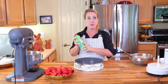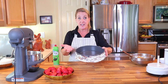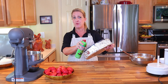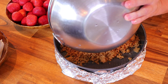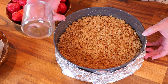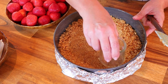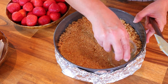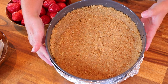Even though your springform pan should be non-stick, go ahead and spray the inside thoroughly with cooking spray — I want to make sure none of it sticks when I release the pan. Now take the crumb crust, put it into your springform pan, and once you have an even layer at the bottom, get a glass or a weight and use the bottom of it to gently press down on the crust. Then push the crust up halfway up the walls of the springform pan. Once the crust is firmly pressed to the bottom and sides, stick it in the freezer while we make the filling.